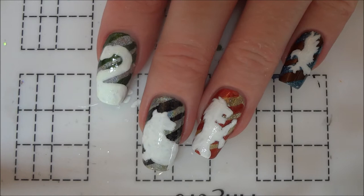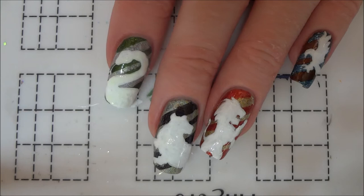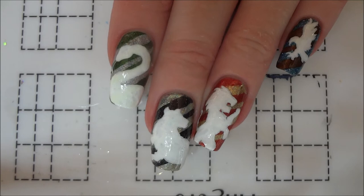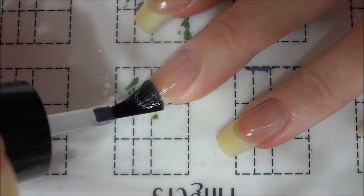Today's nails are for the sorting ceremony prompt of the Harry Potter nail art challenge, which is the challenge I host every September on Instagram. I'll leave a link to the rules in the description in case any of you are interested in joining. I wanted to do something with the four houses for this prompt, but since I had already painted most of the house crests, I decided to change it up and just use silhouettes of the animals.